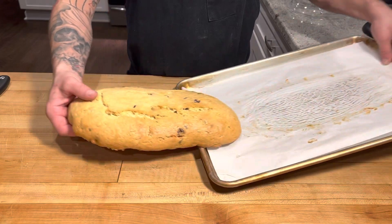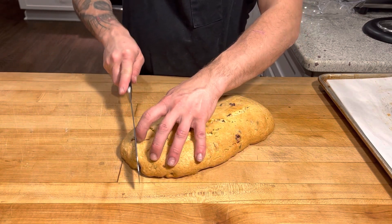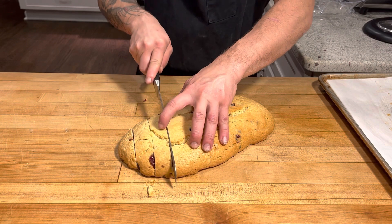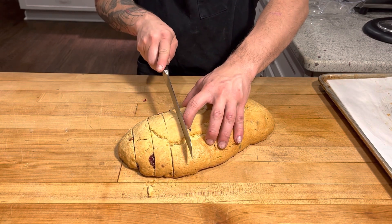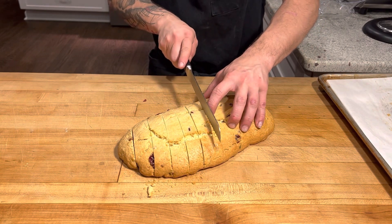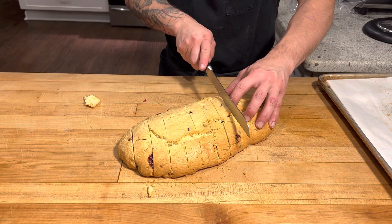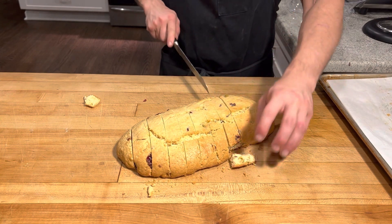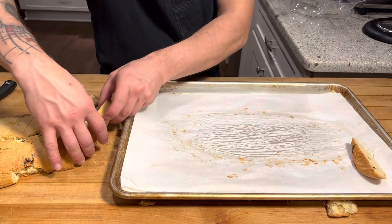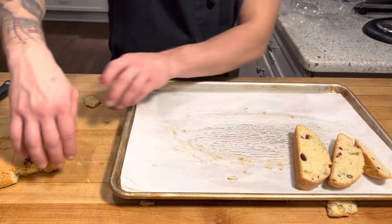We've rested. Now I'm just gonna take it off the board and go at a slight angle to cut these into our biscotti. I'm gonna pull a piece off there and put them back onto our tray to toast. Biscotti means twice baked, so we gotta bake these guys twice.